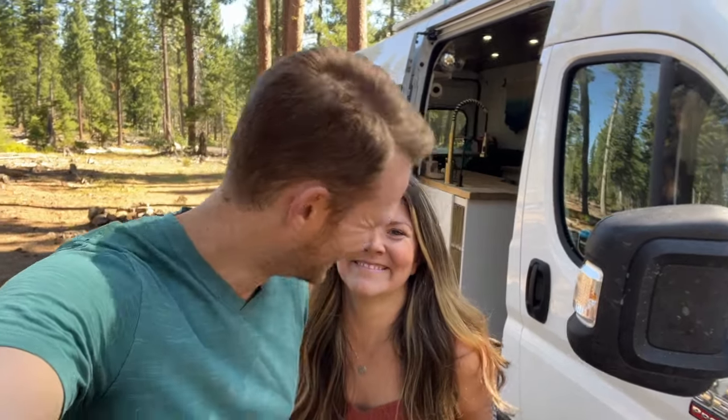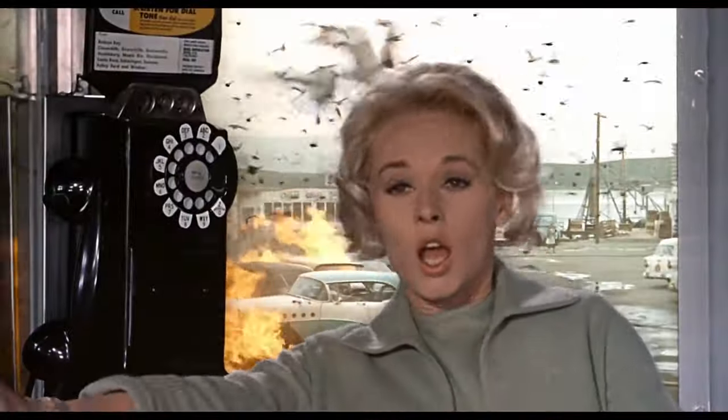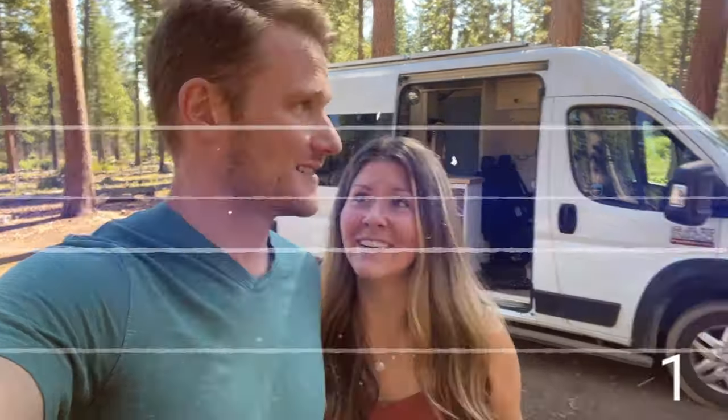We're Ben and Katie from Two Wandering Souls, and in just a minute we're going to bring you inside the van and show you all the fun features and things that we've added. But first we want to take a minute to introduce ourselves and kind of explain how we got into van life, because it has been a journey.